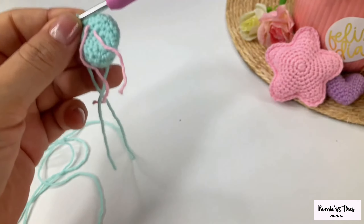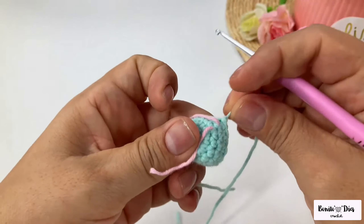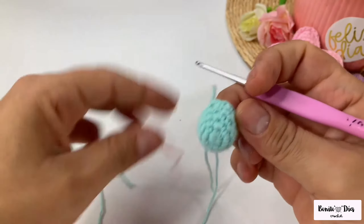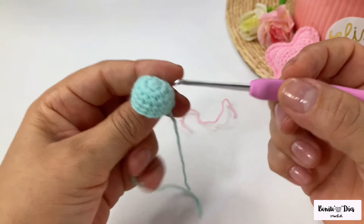When you finish the round you're going to make a slip stitch in the next point: insert the hook, bring a little ring, and pass that thread through these two, one chain, and cut the thread.